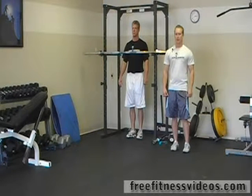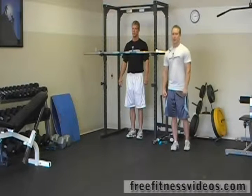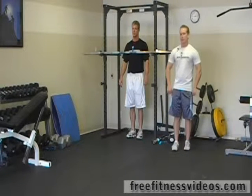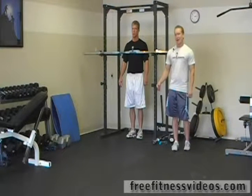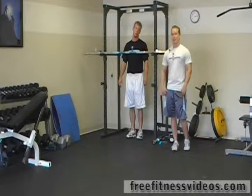Intermediate barbell circuit number three. This circuit we're going to start off by doing a standing military press, we're going to go into a pull-up, then we're going to go into a standing overhead squat, and we're going to finish up by doing a snatch.